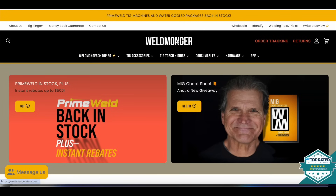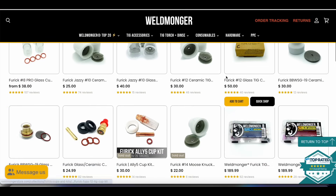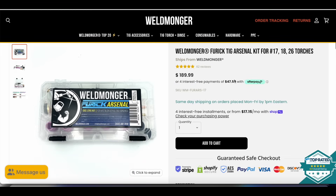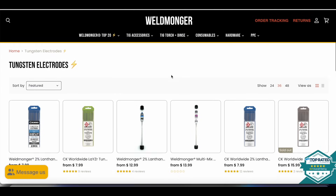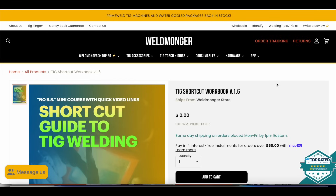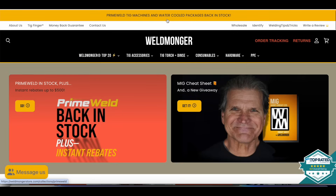My store is at weldmonger.com — that's how I pay for these videos. We've got a good supply of furick cups like the Jazzy 10 ceramic you saw in this video, along with kits. Kits like the Arsenal kit are super convenient because all you need to do is select what torch you have and you know everything will fit your torch. Even if you're not 100% sure what style torch you have, we've got some help guides for you. We've got a good stock of tungsten electrodes in all types and sizes and a good selection of TIG filler wire. Whether you make a purchase or not, feel free to download our free shortcut guide to TIG welding — it's much more than a PDF because it links to several videos that will guide you through the process and give you a jump start on learning to TIG weld.